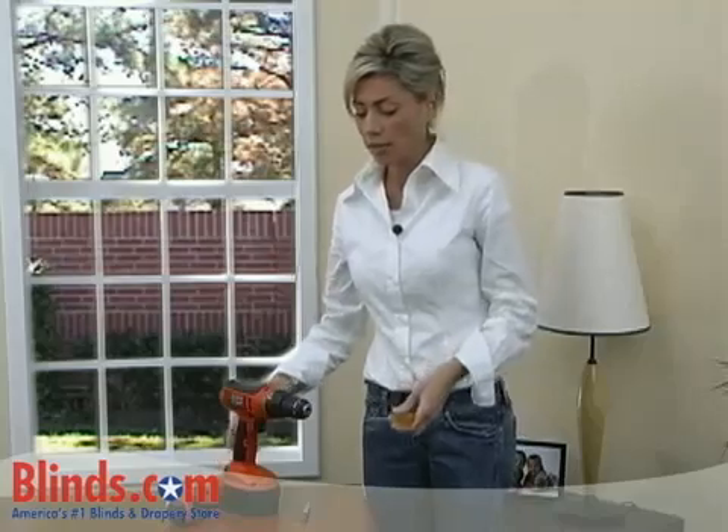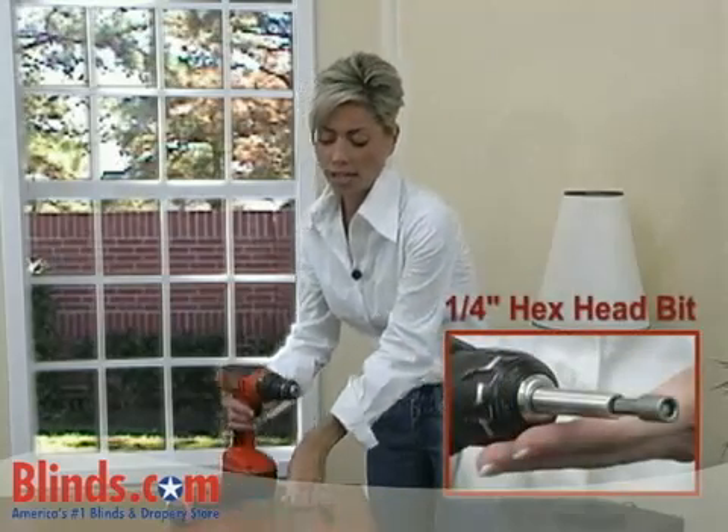Roman Shades are easy to install. In this short video, you will learn how to install them. A screwdriver is all that is needed to install your shades, or for an easier installation, you can use a cordless screwdriver or a drill with a quarter inch X head bit.